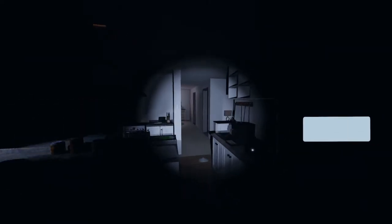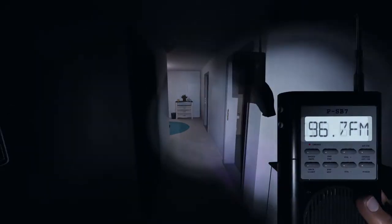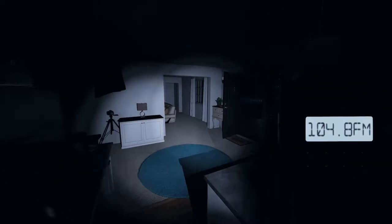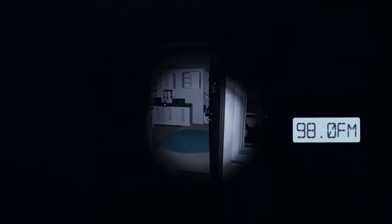Oh, it played the piano again. Did it really? Okay, let's move that way. I closed the basement. Oh! Uh-oh, uh-oh. Spine tingling. It breathed in my ear or something. Oh, did it? It breathed in my ear.